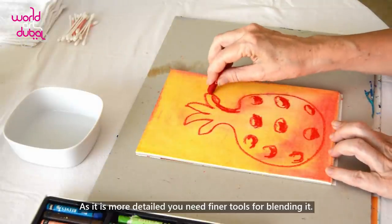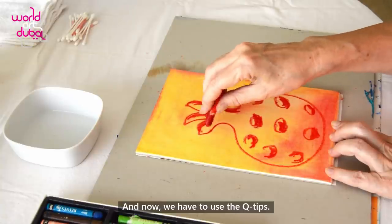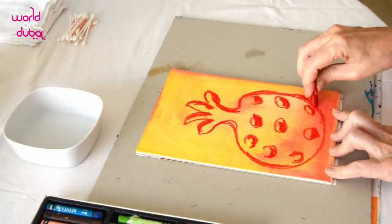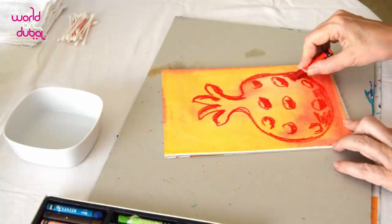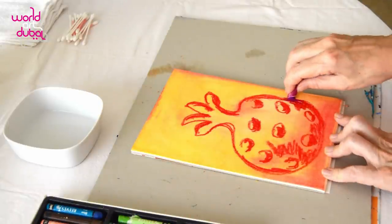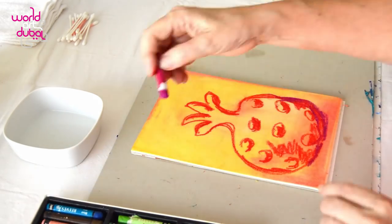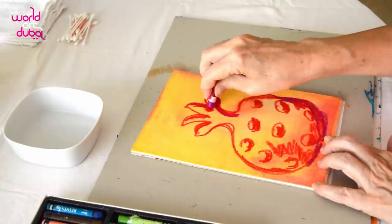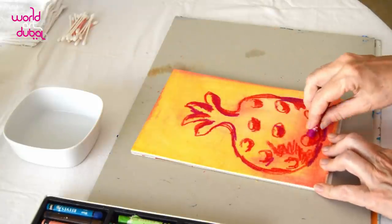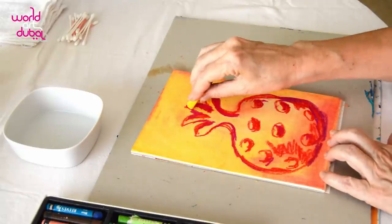As it is more detailed, you need finer tools for blending it. You have to use the q-tips. They are perfect for blending fine lines or small areas.